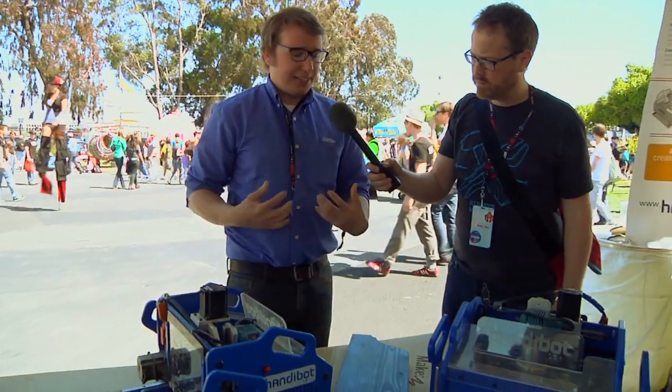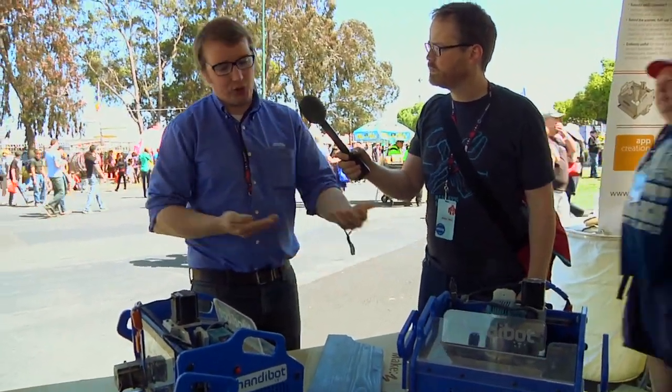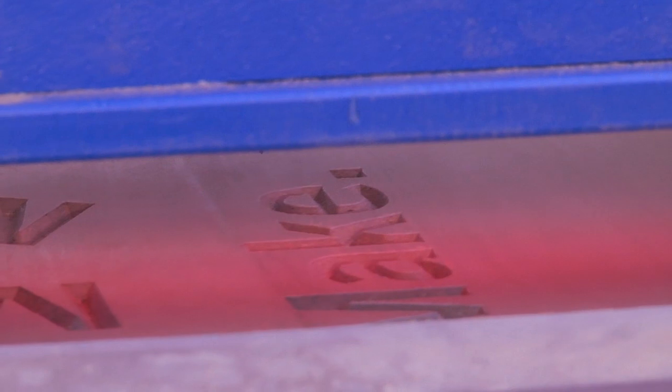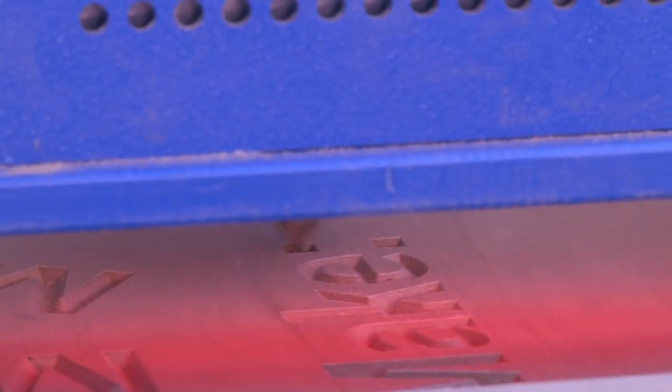So what it does — the way this works is instead of the traditional CNC paradigm of putting a piece of material onto your machine, this is putting your machine onto a piece of material. You can register it so you can work within its native 6x8 work area, or you can create an infinitely large work area just by registering. We have some automated registration and we have manual registration as well.